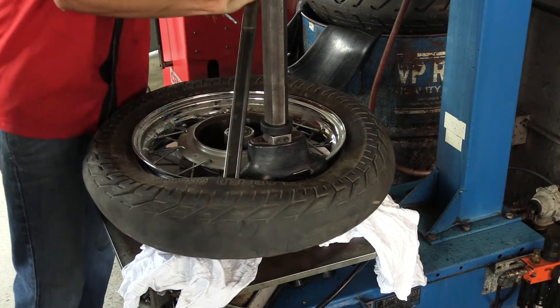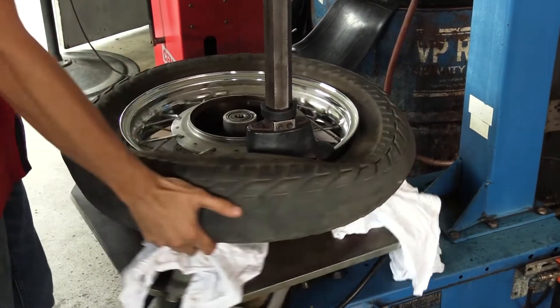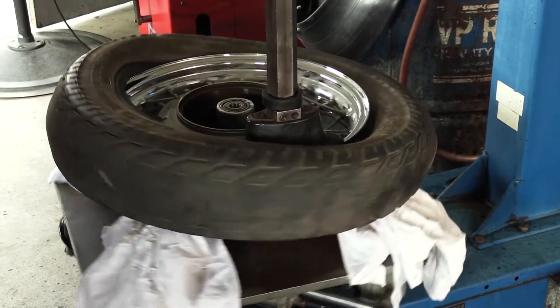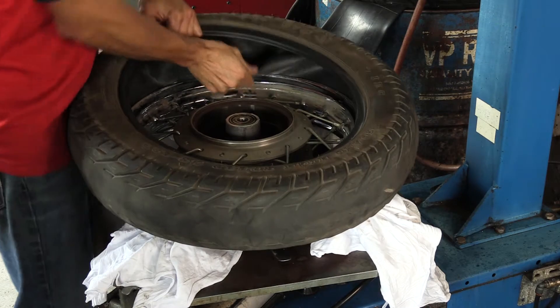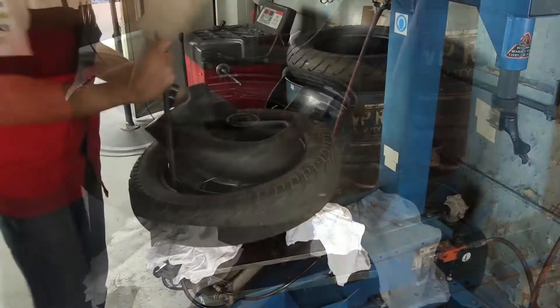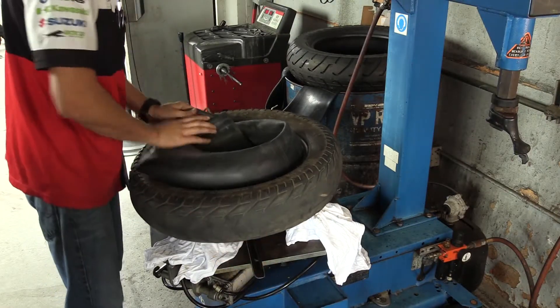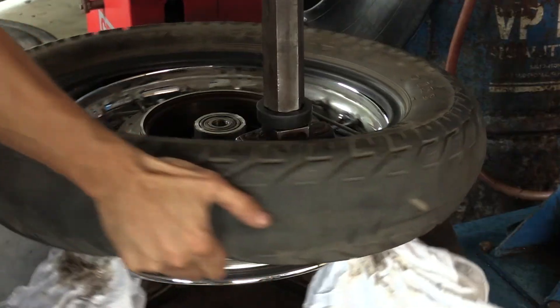Once the bead is broken, you're gonna use either your tire machine or a tire iron to carefully lift the bead of the tire up and over the rim. Once you've gotten the tire up and over the rim all the way around, you need to remove the tube if it's a tube tire — pull it all the way around and pull the valve stem out. If it's tubeless, go straight to the next step.